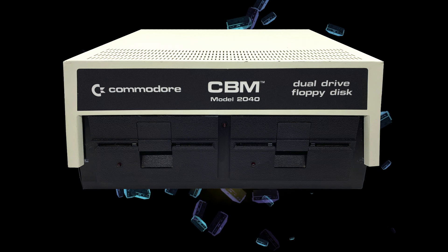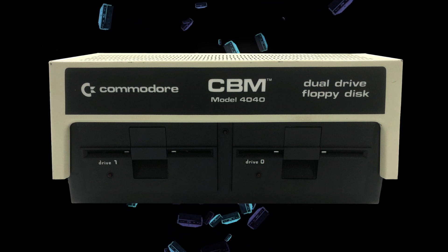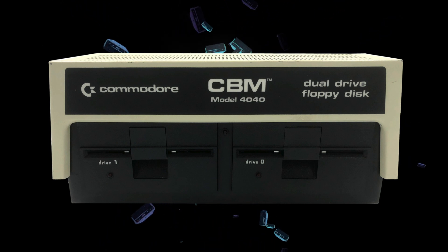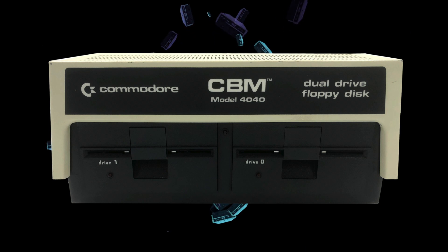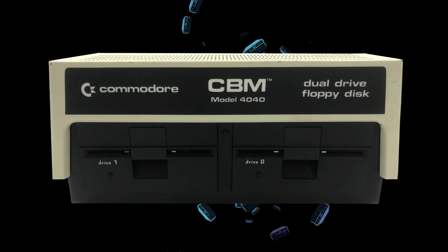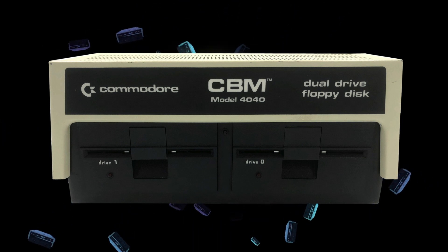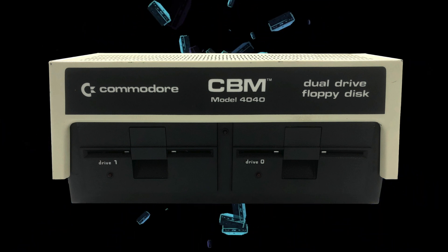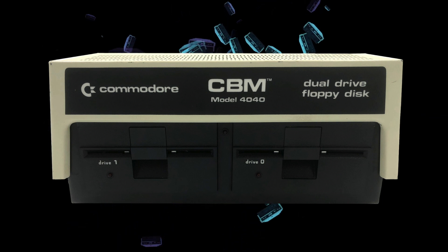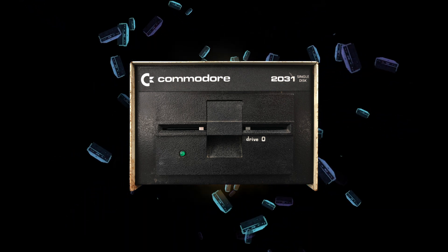The 3040, released around the same time, was the European version of the 2040. In 1980, Commodore released the 4040 disc drive as the successor to the 2040. The 4040 was nearly identical to the 2040 and was mainly a marketing and production engineering effort, but it did get an updated DOS 2.0, which was the first Commodore DOS that supported relative files. The 2031 disc drive came next.